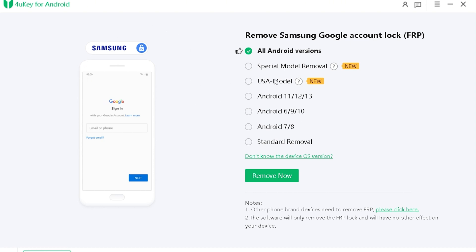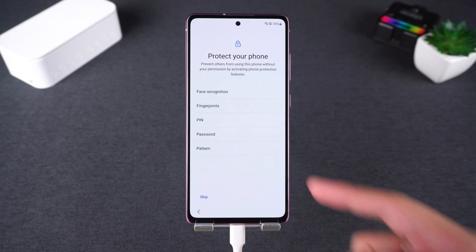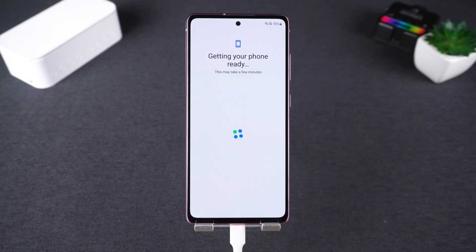Four: follow the on-screen steps and wait a few minutes. Five: your Android device will be unlocked and you can access it without the original Google account.